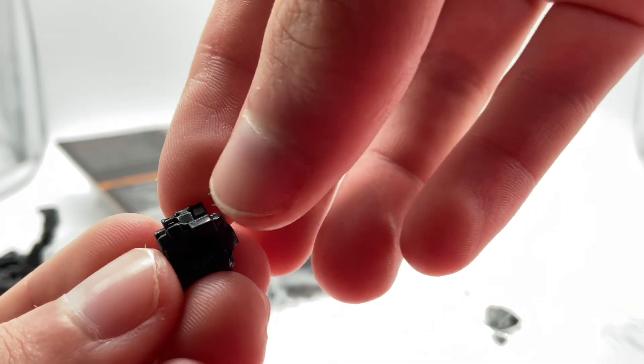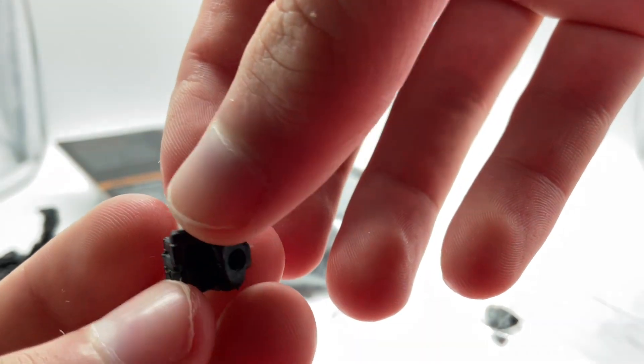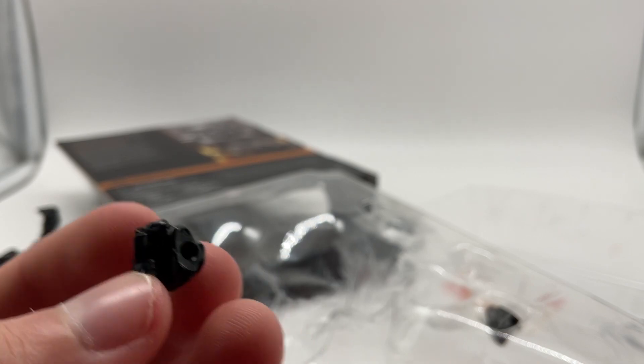Now you can finally see the little fingers and a thumb, and the fists — they just clip onto the character like that. Now you've at least seen the hands instead of me just showing them through a translucent piece of tape.